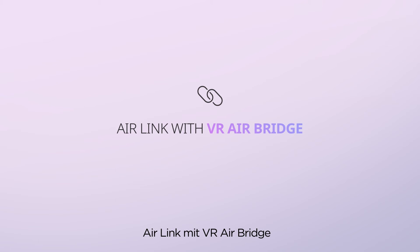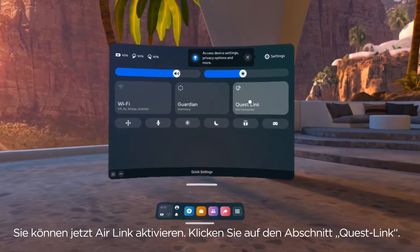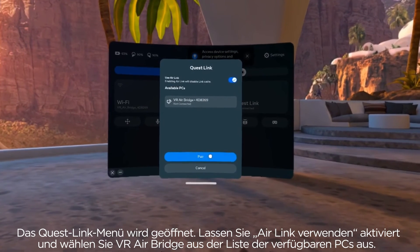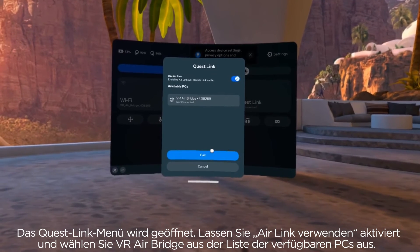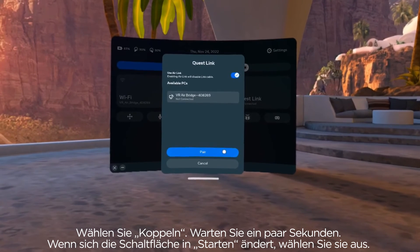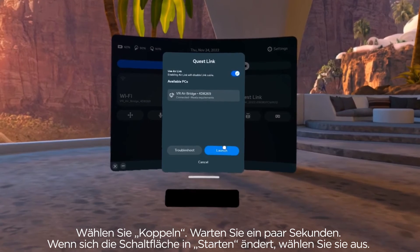Air Link with VR AirBridge: You are now ready to enable Air Link. Click on the Quest Link section — the Quest Link menu will open. Keep Use Air Link checked and then select VR AirBridge from the list of available PCs. Select Pair, wait a few seconds, then when the Pair button changes to Launch, select it.